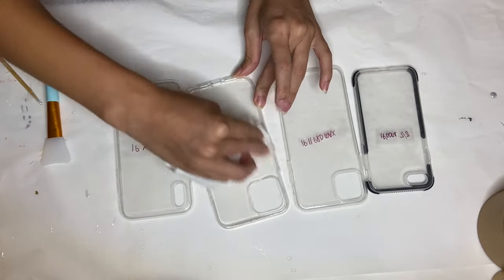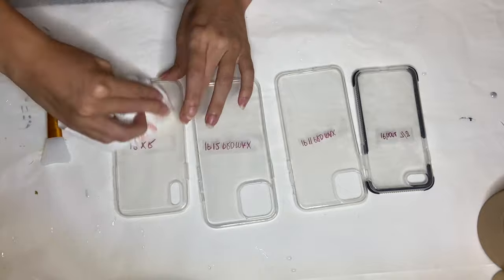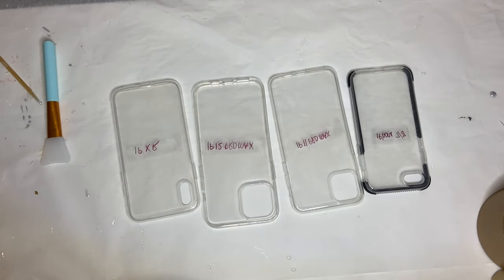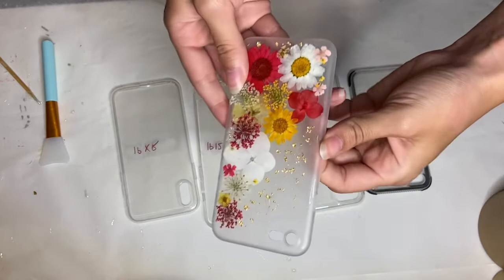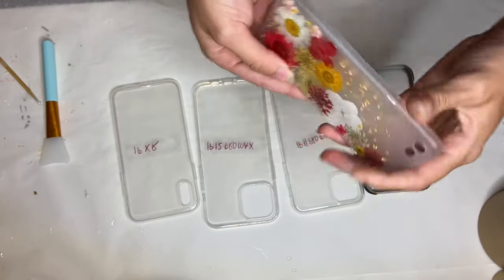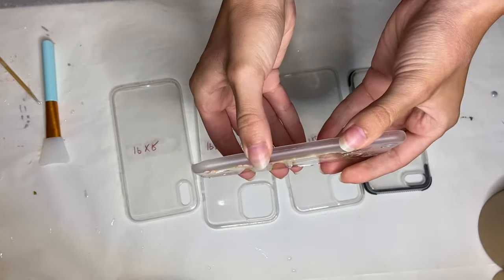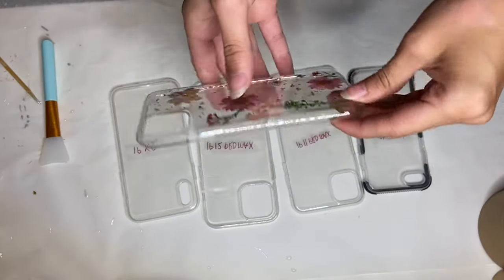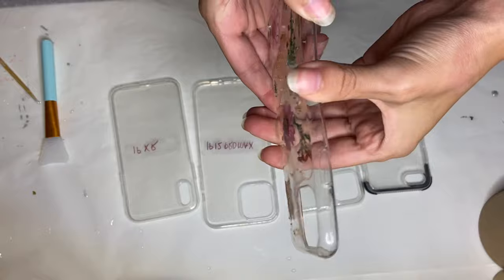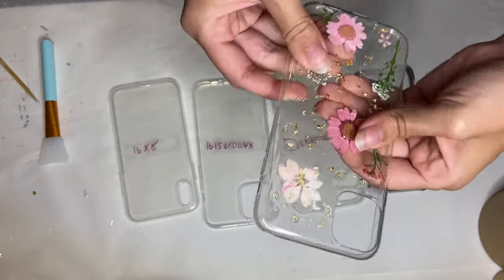I do recommend using phone cases that are very flexible and more of a plastic material. In my experience, I tried making a phone case where the material wasn't as flexible and the resin actually ended up separating from the phone case. I then made a second phone case with the same type of material I'll be using today, and as you can see the resin doesn't separate easily when I try to bend the case.